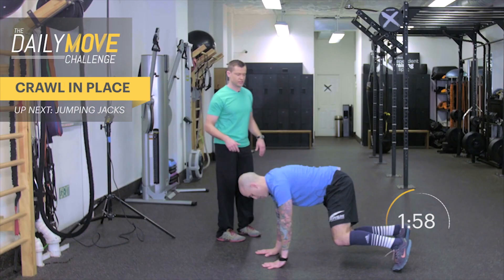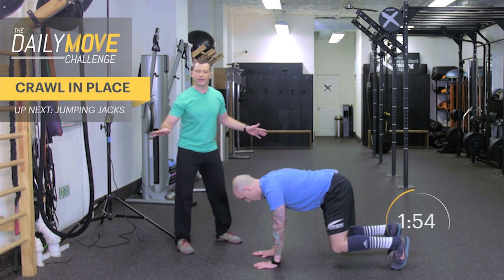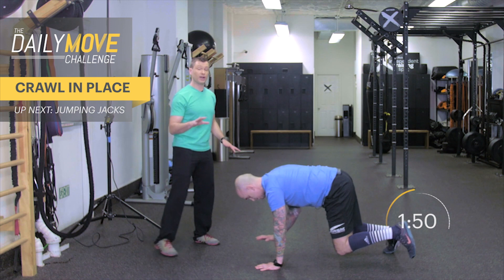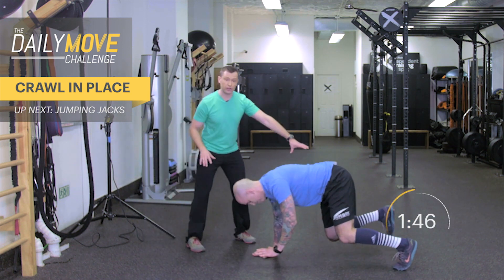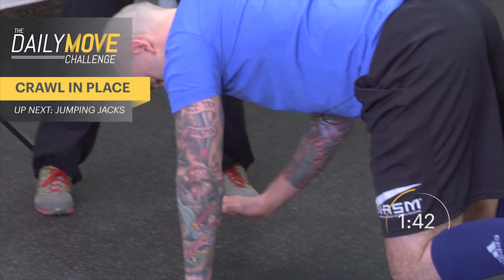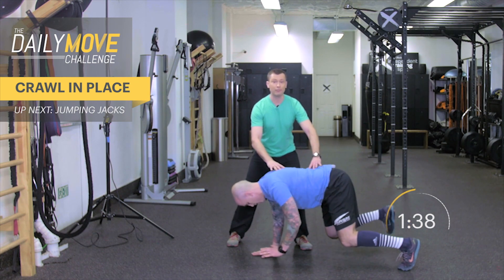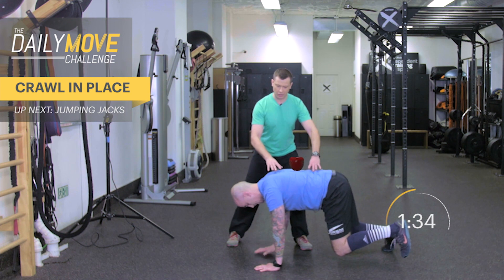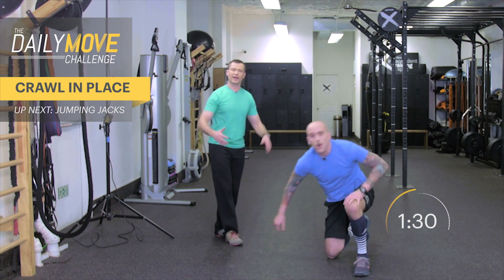Now we're going into a crawling exercise — just crawling in place. If you need to put your knees to the ground, do so, but the preference is to create the challenge. You're on your hands and feet in a kneeled position. The knees are going to be close to the floor but not touching, and your core is not moving — no wiggle waggle going on. You're picking up opposite arm and leg off the ground, trying to stabilize.